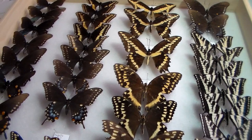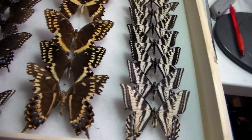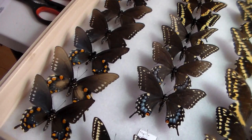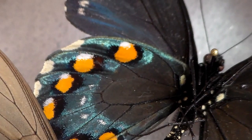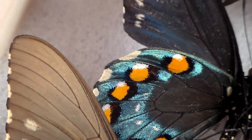This is the other drawer I completed this week — here's pretty much the rest of my swallowtails, a lot of the darker species. What an awesome row of pipevine swallowtails. I just love the coloration of the underside of the hindwing of pipevine swallowtails — you can hopefully see how metallic it is. That's just gorgeous.